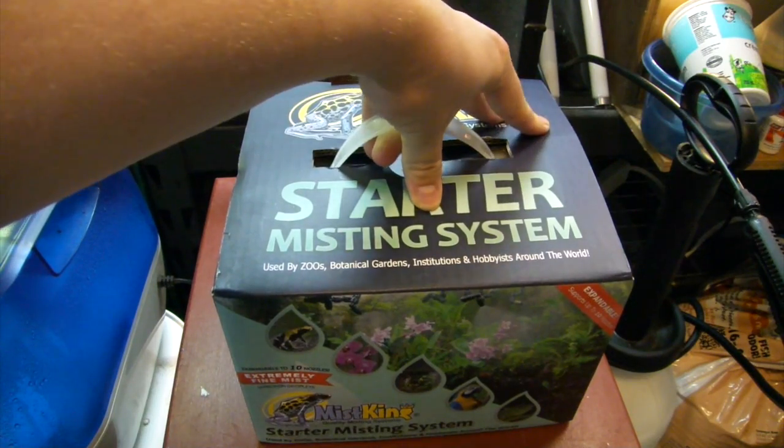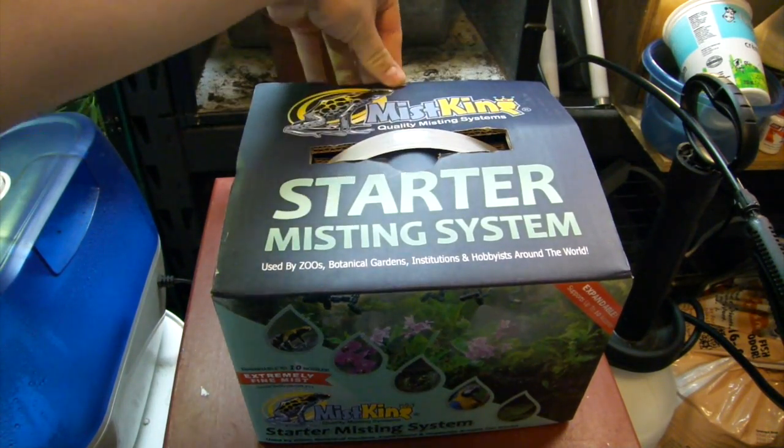Instead, I'm going to be showing you how to set up a Mist King. Now we're going to crack open the box here.